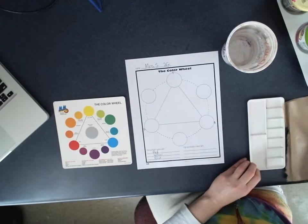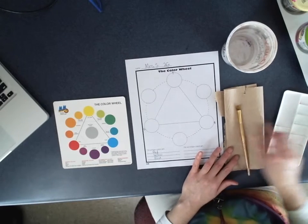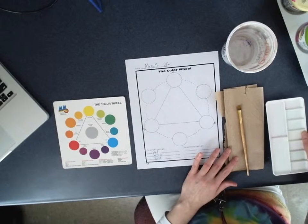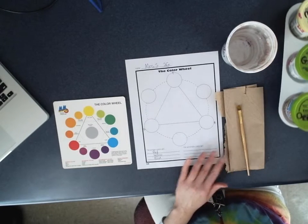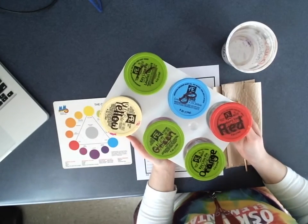Our next step is to have a paper towel with us for blotting. We're not going to need a mixing tray — we can actually work right from the paint cup. I have my water. At your table, you may have the tray of paints.